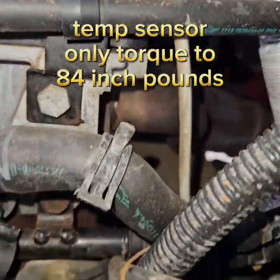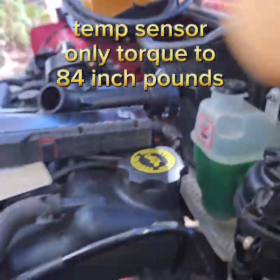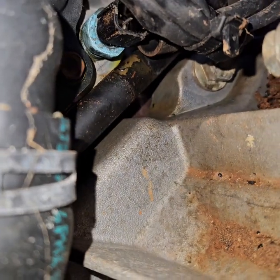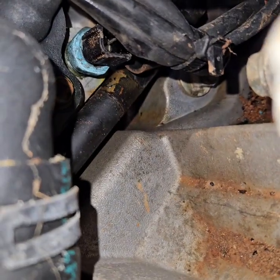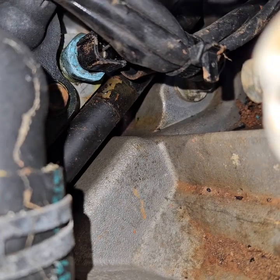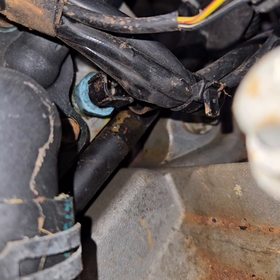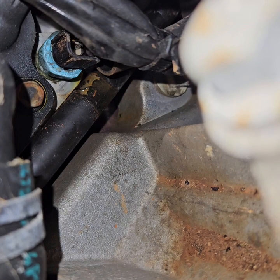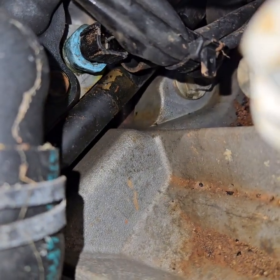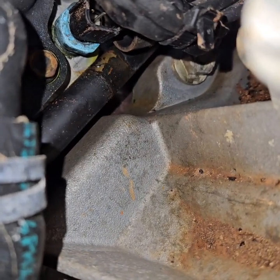Looking at this a little bit more, it looks like that temperature sensor is what's leaking. The reason I say that is because that's where all the water is coming from — it's hitting on that hose right there. Since I'm in here, I'm going to replace it. You can see all the blue oxidation on that. So I'm going to replace that sensor — lifetime warranty from AutoZone, about $28. You'll notice it's leaking right there on that pipe. Yeah, that pipe's got a hole in it — hopefully that's not the case.